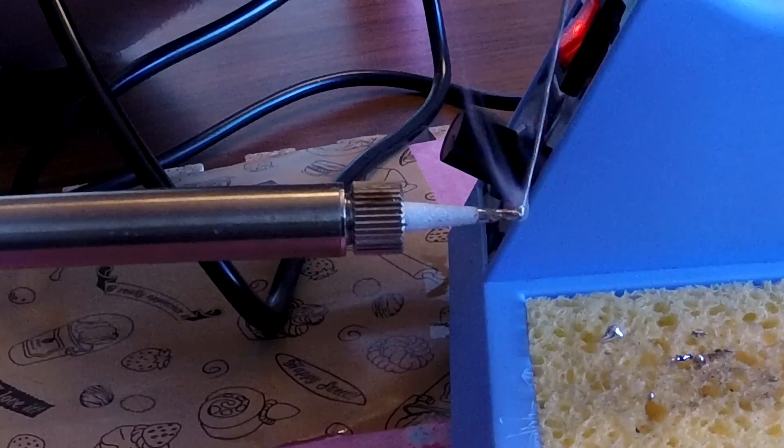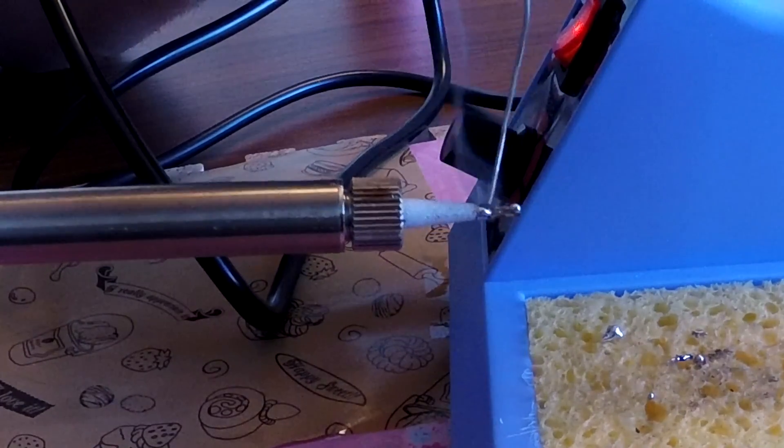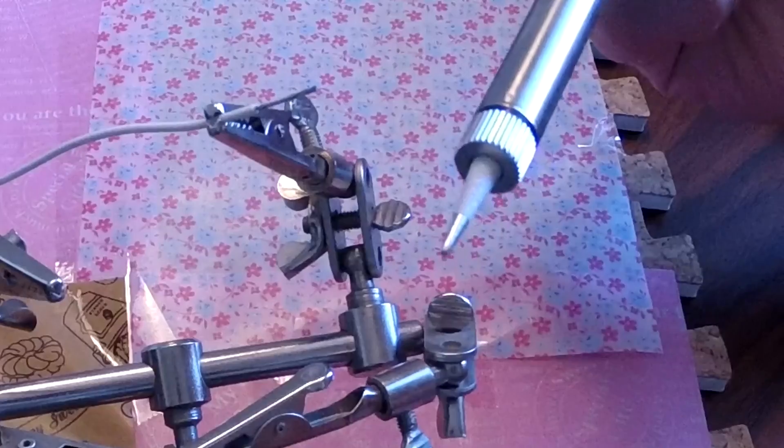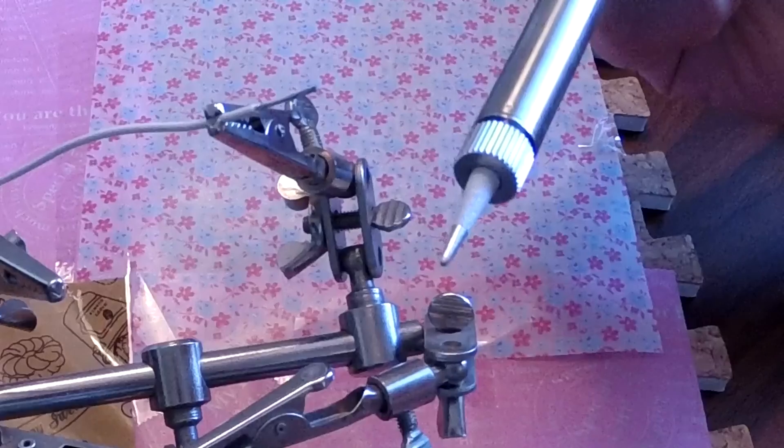On to tinning your iron. Basically what this means is that you're gonna apply a small amount of solder to the tip of your soldering iron — you're just gonna melt it right on there. If you have any excess, just wipe it off on the sponge, and it should generally look something like this when you're done with it. You want it to be clean and shiny, kind of like a newly sharpened pencil.